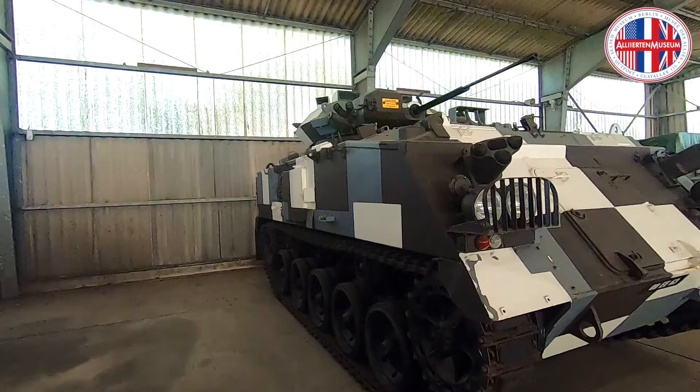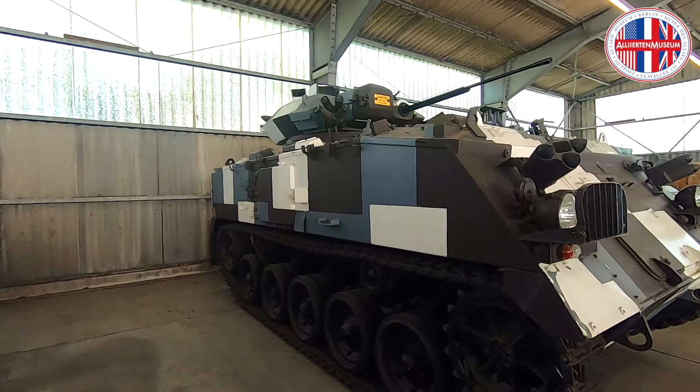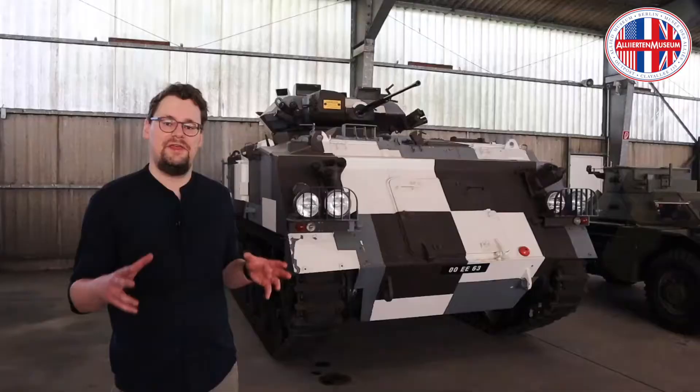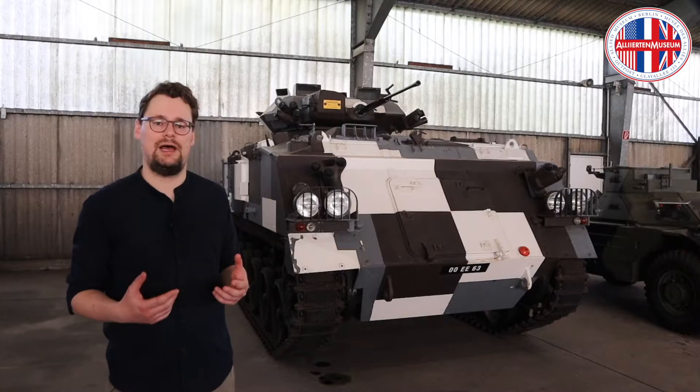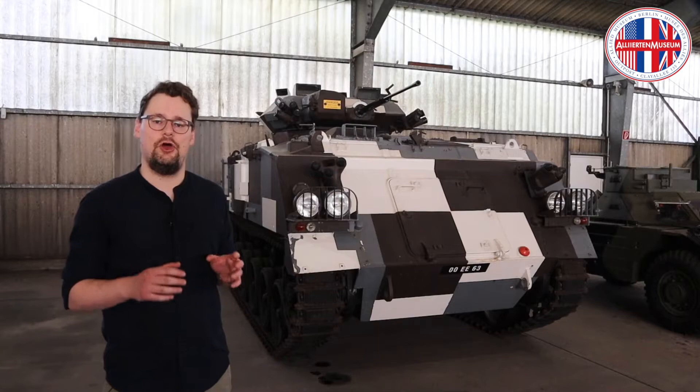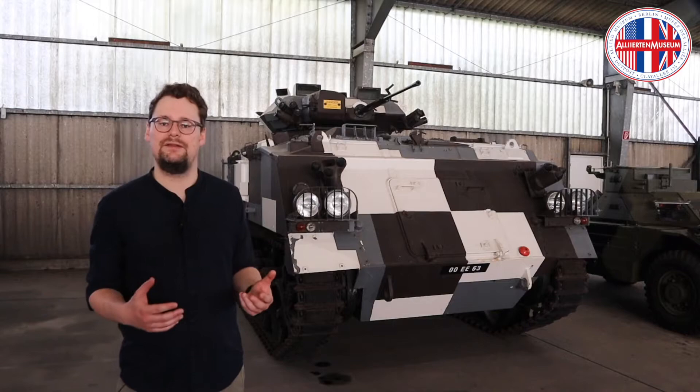The armour, with a thickness of up to 12.7mm, could however only withstand smaller projectiles or offer protection against shrapnel. The camouflage paint of this FV432 is particularly striking. In 1983, the geometrical camouflage painting was applied to adapt to urban surroundings. It was only used by the British Army and only in Berlin and in Belfast in Northern Ireland — both densely populated urban areas.